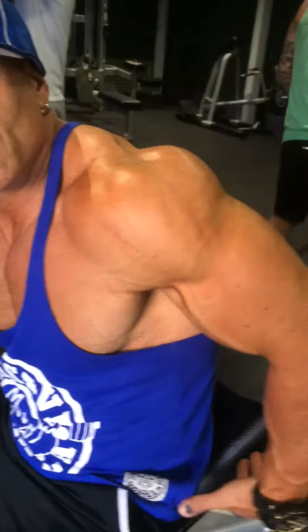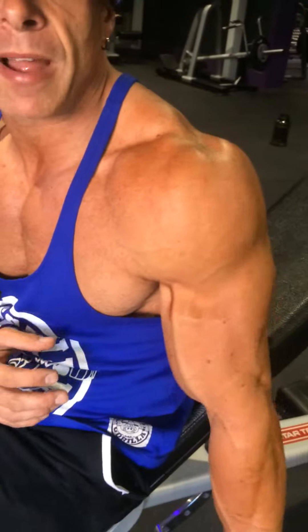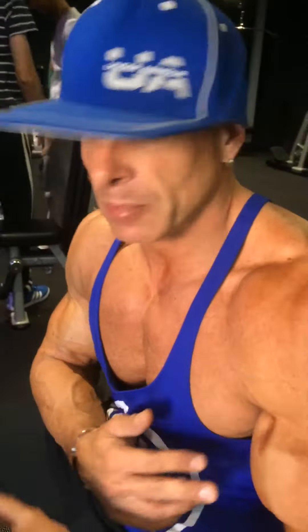In the gym today we're doing biceps. We're going to do an angled seated curl, and with this I'm going to get a full stretch. I'm going to let my arm hang because people don't stretch it out — they kind of get to here and then come back up. So we're going to get a full stretch and get that twist in as well. Use the twist for the peak of the bicep.